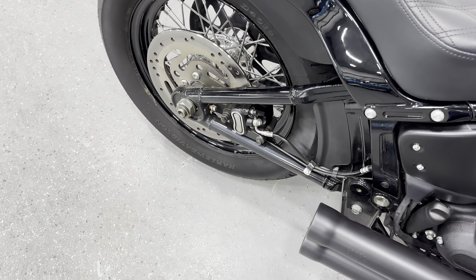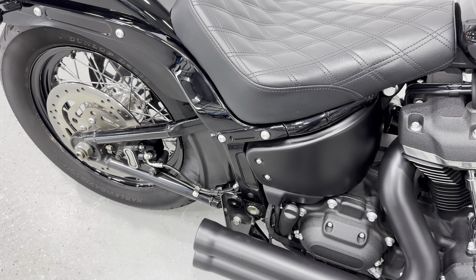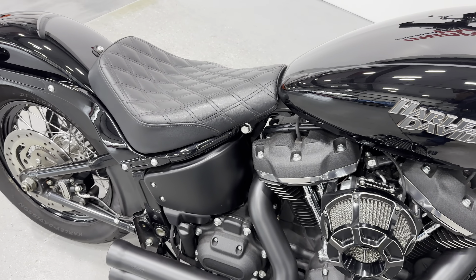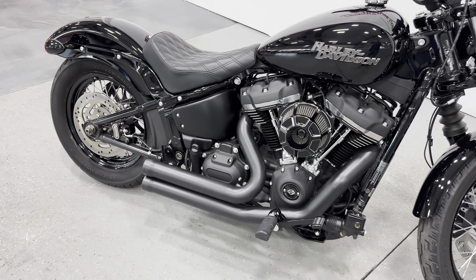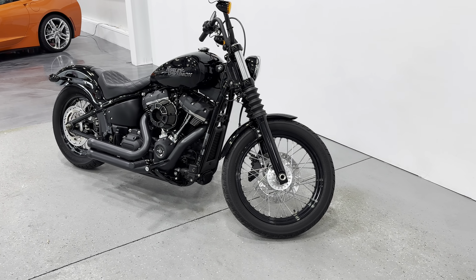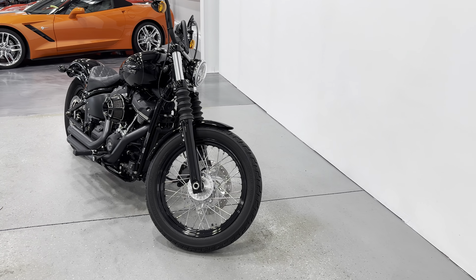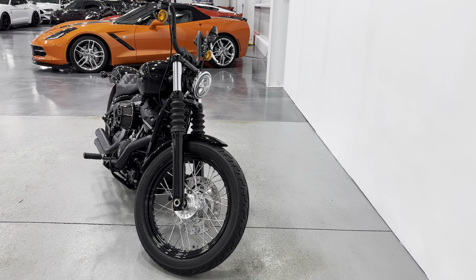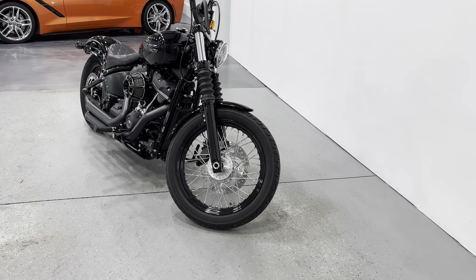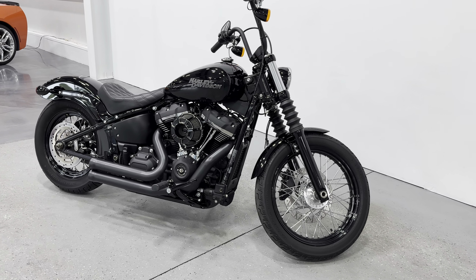One more time — this is a 2020 Harley-Davidson Street Bob with the upgraded air cleaner and exhaust in vivid black. This is the 107 motor with a six-speed transmission. It's here and available at MonroeMotors.com — come down and have a look at this one for yourself. We look forward to seeing you real soon.